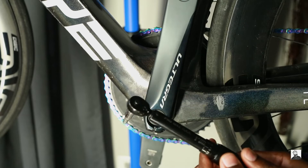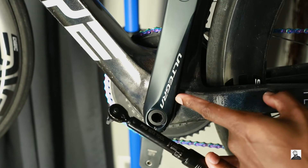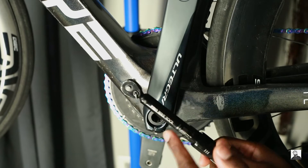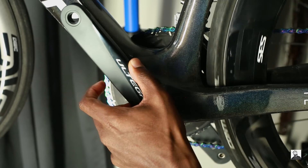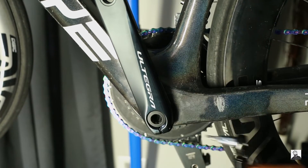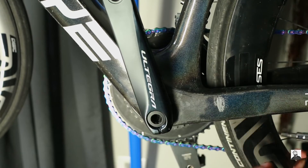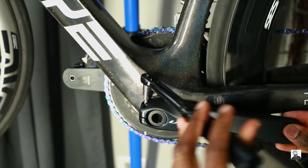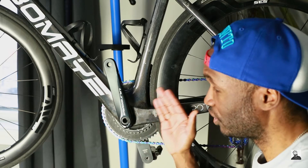Shimano recommends a torque setting of between 12 to 14 Newton meters, so I'm going to do about 13. The most important thing besides just torquing it down is making sure that you are torquing down each bolt with an even force.